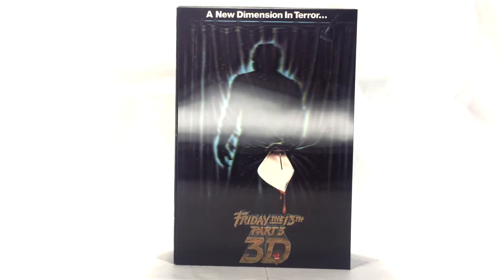What's up ladies and gentlemen, Nate here from Out of the Basement bringing you a brand new figure review today. We are looking at the re-release of the Ultimate Jason Voorhees from Friday the 13th Part 3 3D.